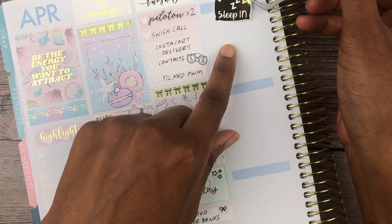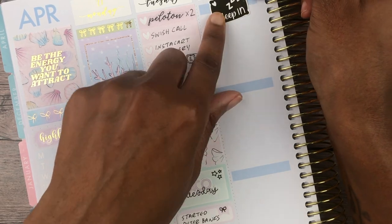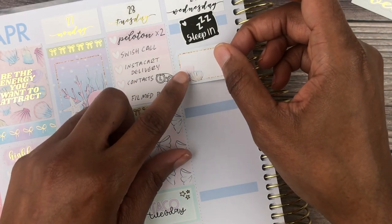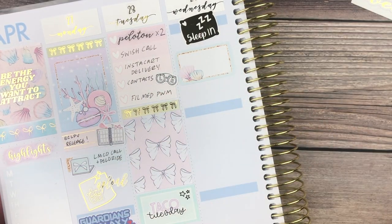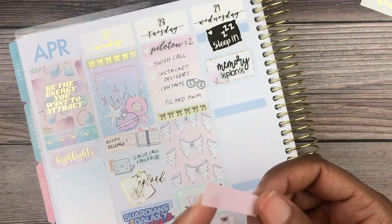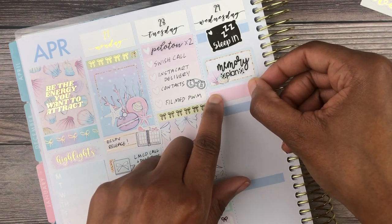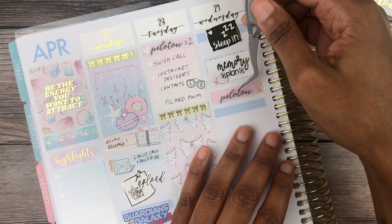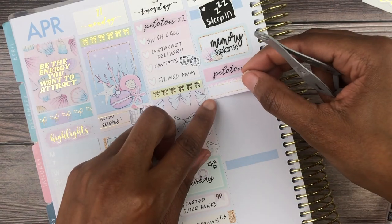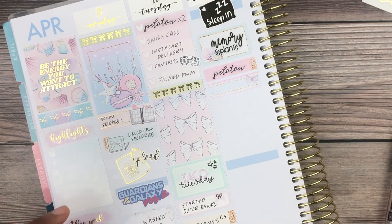We also watched Spider-Man: Homecoming and tried out Giordano's Pizza — I gave it an 8.3 but honestly it could be a little lower, I wasn't a huge fan. For me, the Chicago Deep Dish award goes to Luminaldi's. On to Wednesday — I definitely slept in, so I used this sleep-in sticker from Rory's Sweet Addiction.